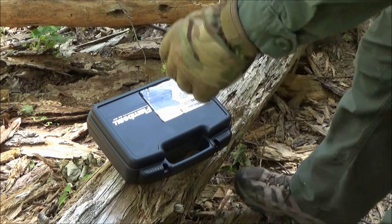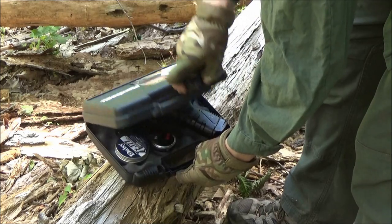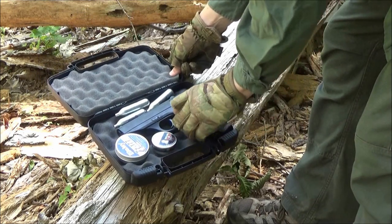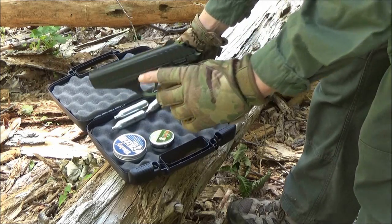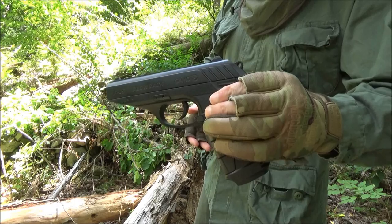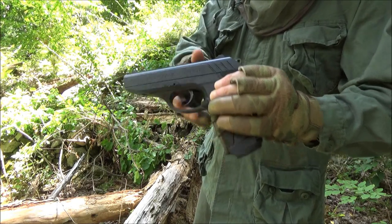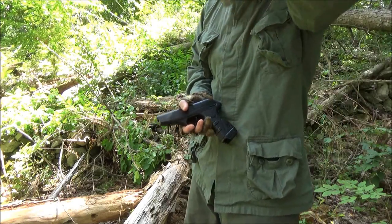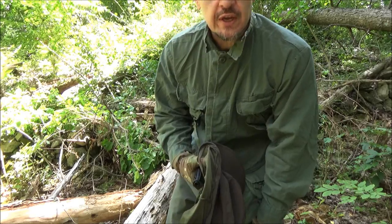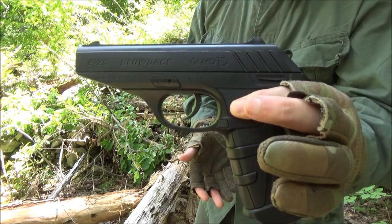Hey, what's up YouTube? Welcome to my review of the Gamo P25 pellet pistol — that's this pellet pistol right here. Now Gamo is actually a Spanish air gun company, but this is made in Japan for Gamo. This is the We All Juggle Knives channel. Let's go over the features of this pellet pistol.